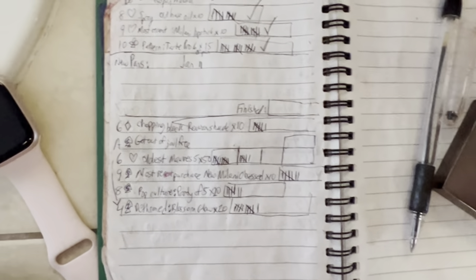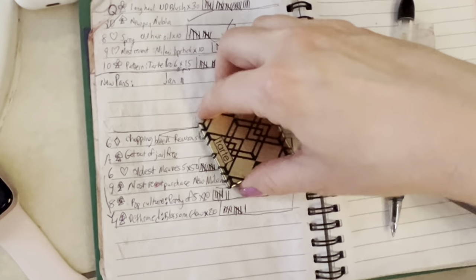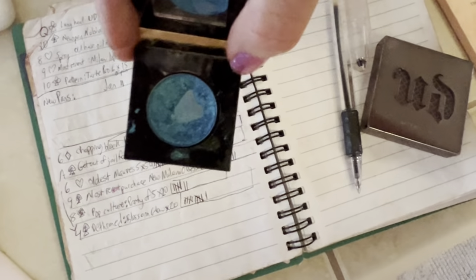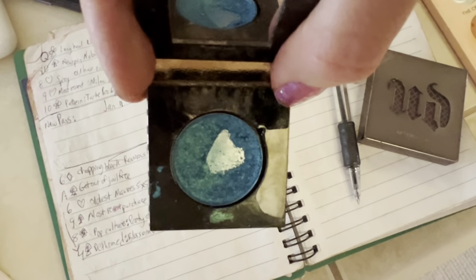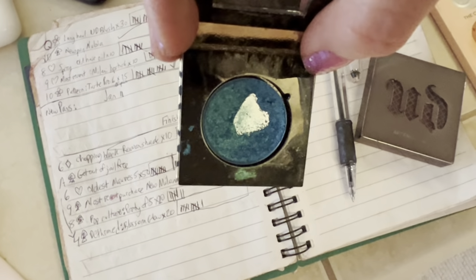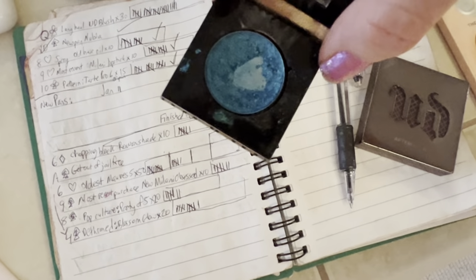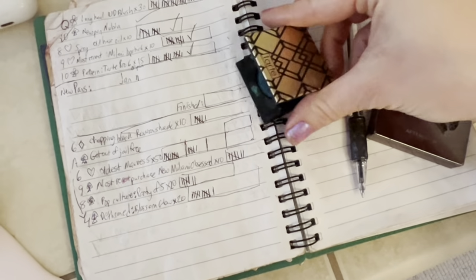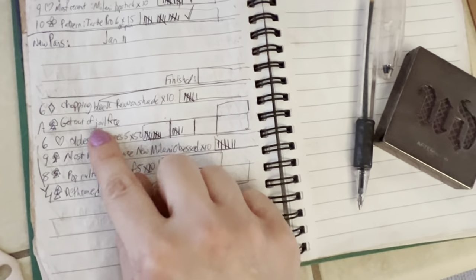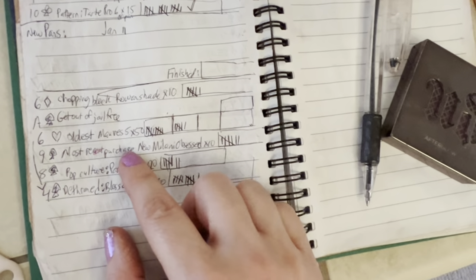So I can show you this before I talk about finishing eyeshadows. This is not a Tarte eyeshadow — it's actually from an eyeshadow palette that I took all the shades out of. I'm just trying to make use of this because I wasn't sure if I actually liked it still or if it was working well. It actually works better on my eyes than it swatches, so I'm trying to use it ten times and I've used it six. I have not used my get out of jail free card because I'm at the start of the year — I don't need it.